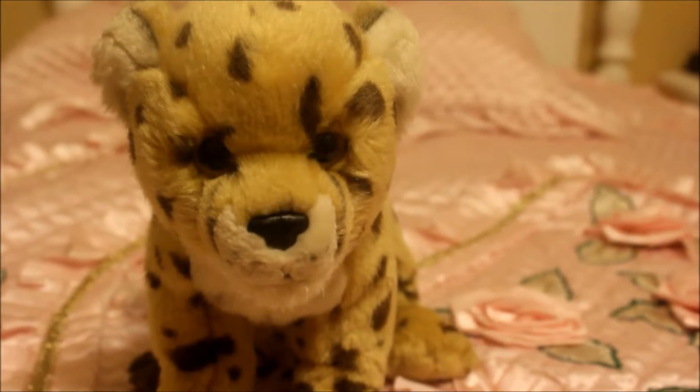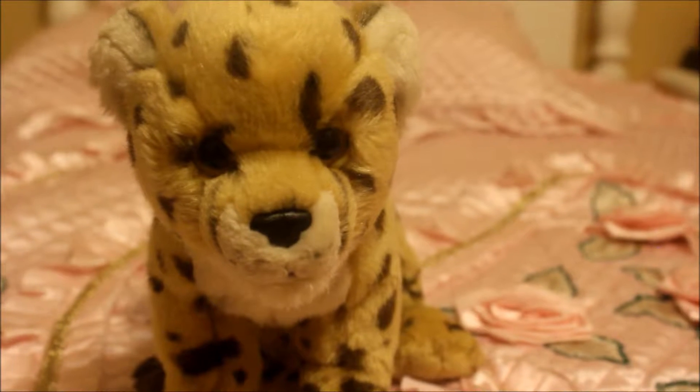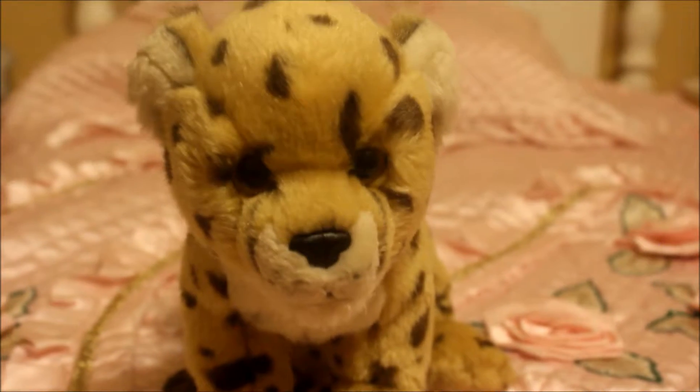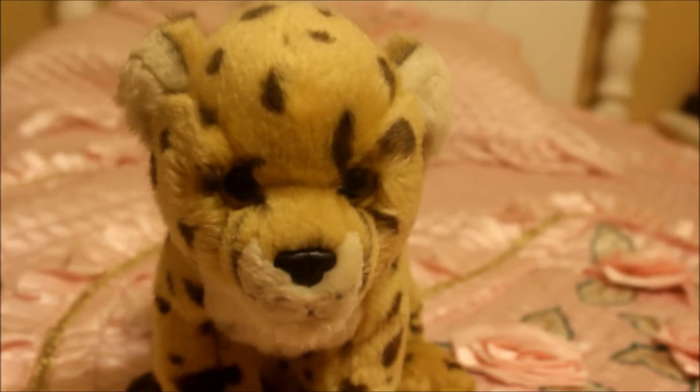I am super grateful to have added her to my collection and super happy about it. Please do not hate or leave mean comments, because I actually work for the stuff I buy. Okay, so let's take a closer look.